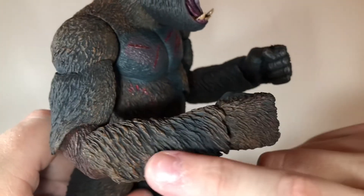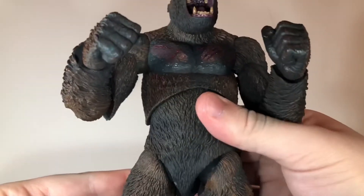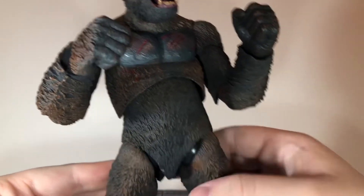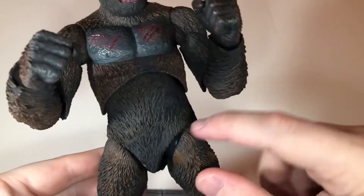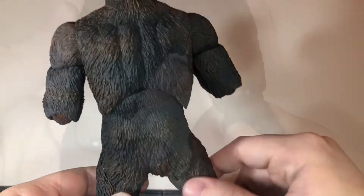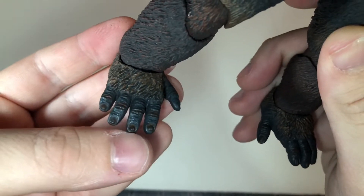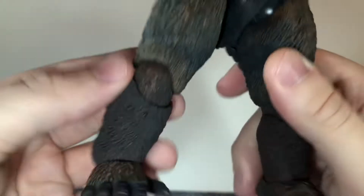The sculpt detail on this figure is great — all of the fur is sculpted very nicely and has some really good paint variation everywhere. His lower torso could have used some more paint detail, because comparing his arms and legs to his lower torso, it just doesn't have the same level of paint. It is a separate softer plastic shell slipped over the joints, which is probably why it has less paint detail. But you do get nice paint variation with browns over top of the black fur, and darker shades of brown on the back of his legs. The feet have sculpt detail as well — the toenails are painted on, and you get paint variation and texturing on his toes.